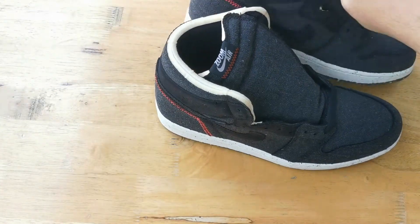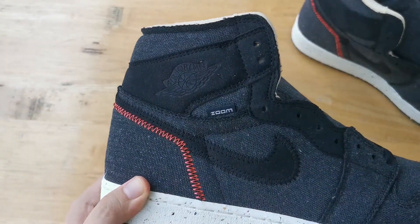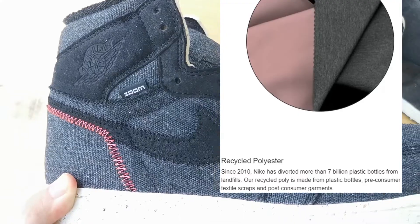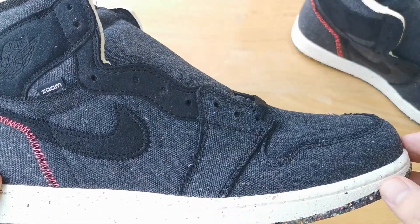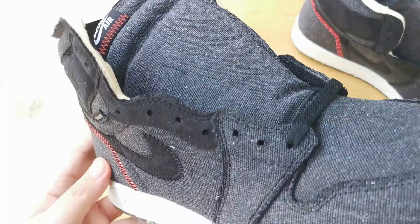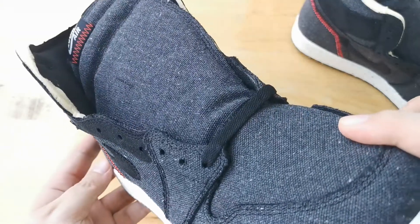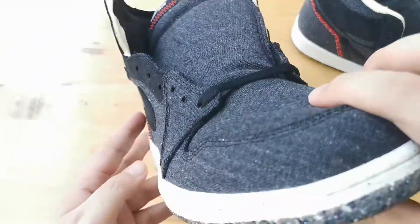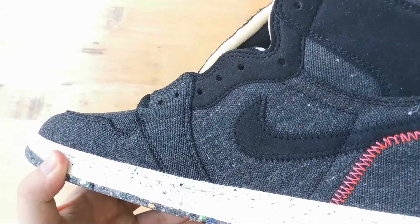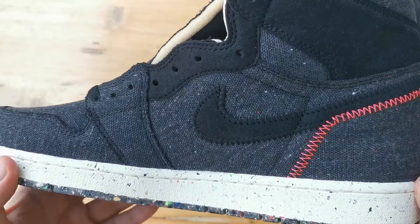Now going to the upper. The upper is made with a nylon type material which incorporates recycled polyester. On hand, you'll see different colored threads or materials that are woven into the black-gray upper. This further reinforces the recycled theme of this shoe, and it really gets more apparent when you look at the shoe up close.